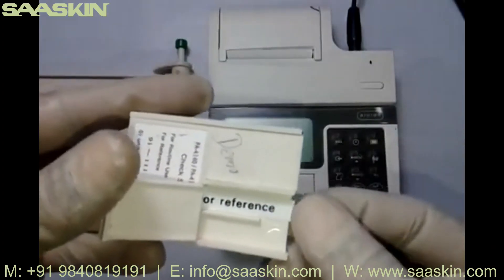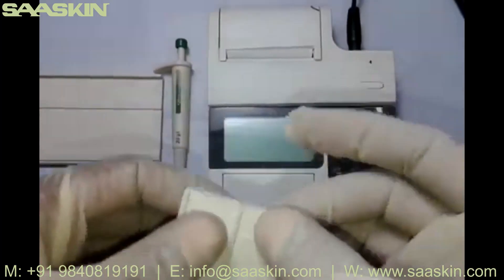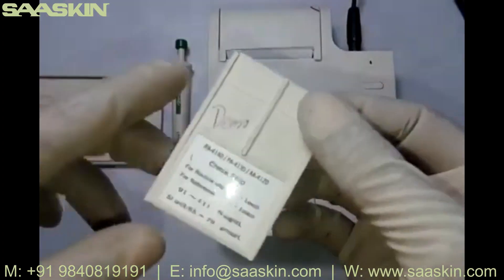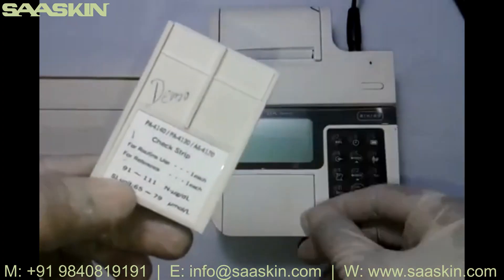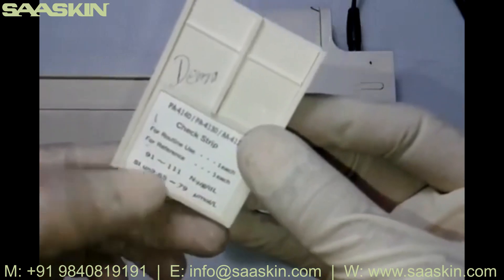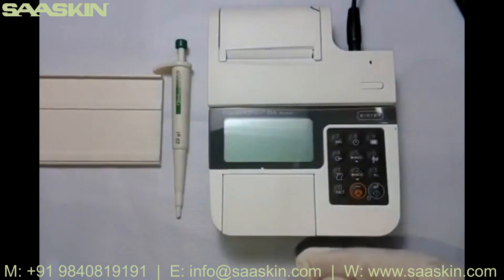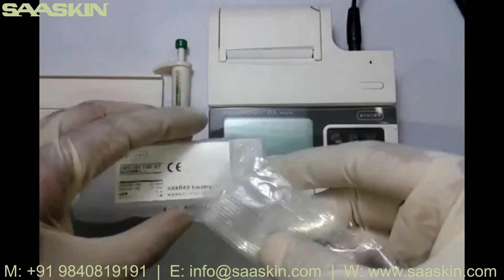There is also a reference strip provided to double-check the instrument calibration. Since the instrument has no reagent calibration system, this permanent strip has values printed on it. When running the calibration strip, you should get a reading between 65 and 99 micromoles per liter — that confirms the instrument is working correctly. Capillaries are also provided with the instrument.